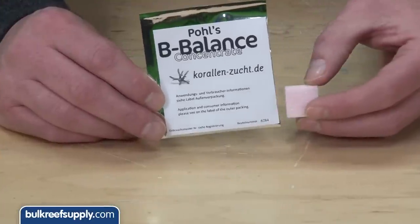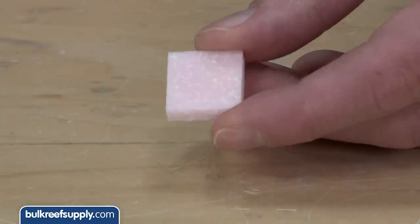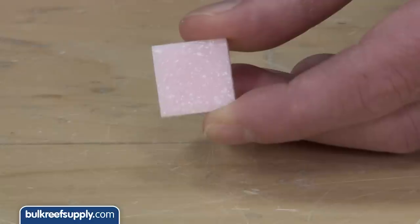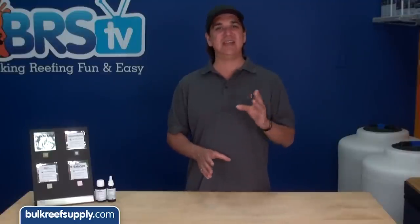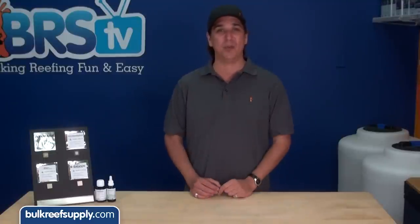The individual elements are bound in a medical grade gel tab which is added directly to the tank. The gel tab slowly releases the additive over time, so rather than dosing these elements daily or weekly, they are automatically released in a single tab that can last for up to four months.